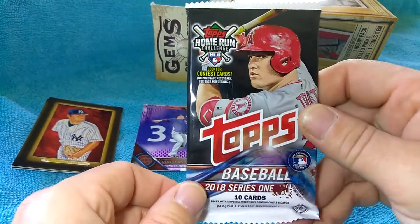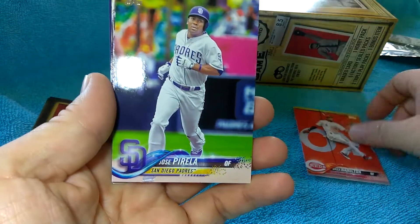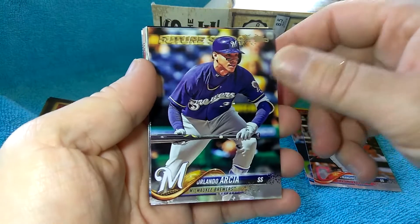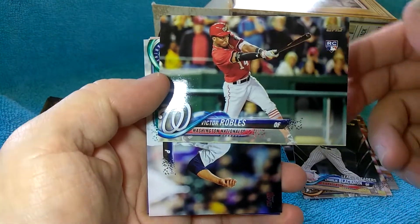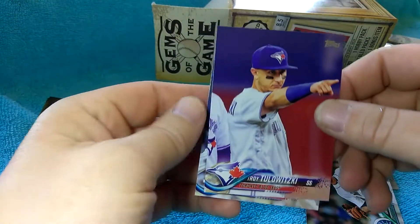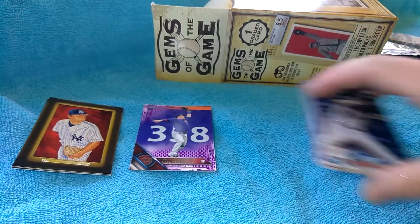Let's move on to the Hobby Pack - 2018. That'd be kind of cool if we get something good out of here. Looking at the sides, no fat cards. This was probably a dud hobby pack. There's a Lindor, there's a rookie, and there's another rookie. Nothing else. Alright, so that was a dud hobby pack - at least we had a chance for something.